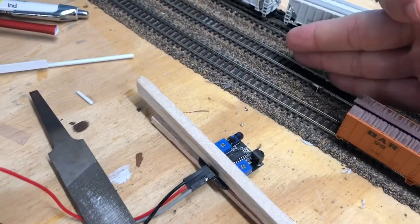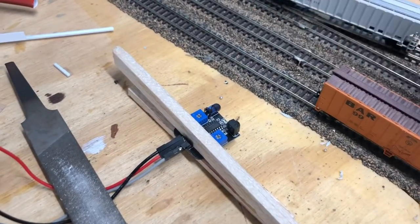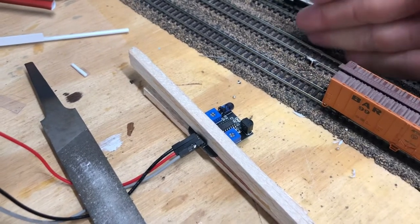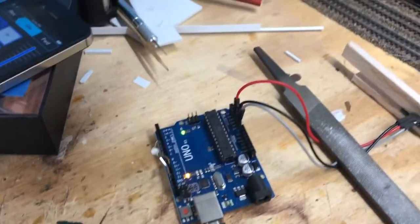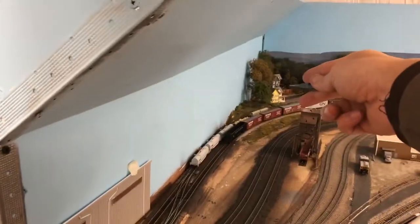To demonstrate: if there's a wall here that's extremely close it's not interrupting the light, but a car placed right there would be. So the light indicator out here will turn on while the sensor is functioning all the way at the end of the track inside the hidden area.